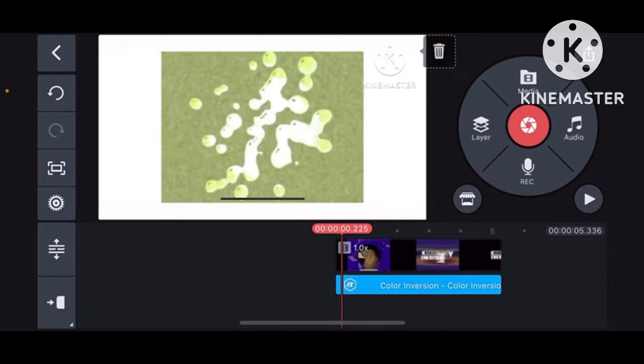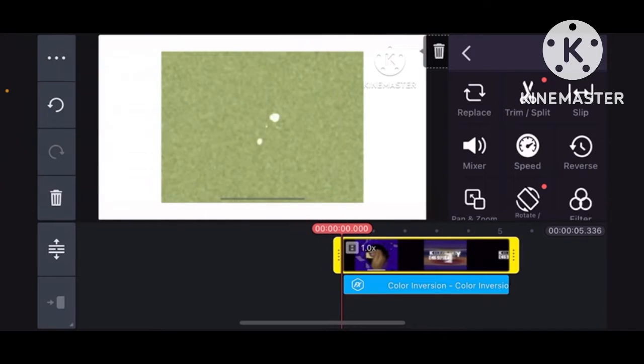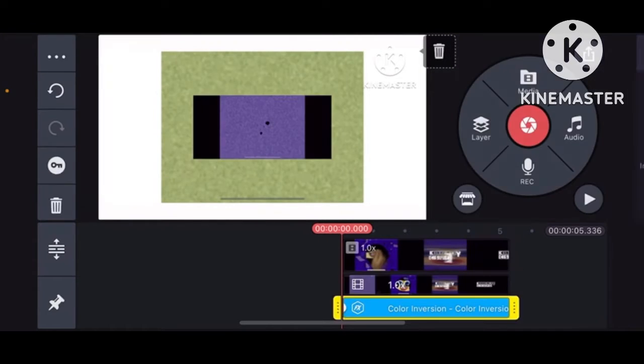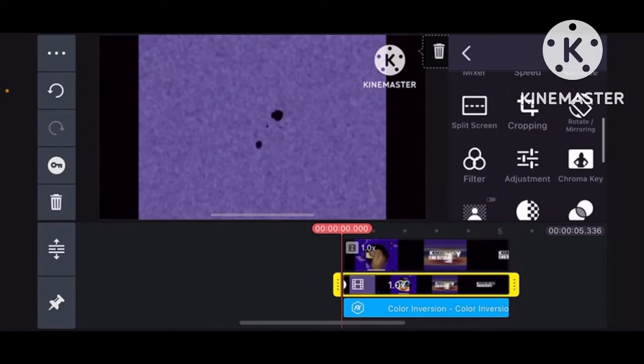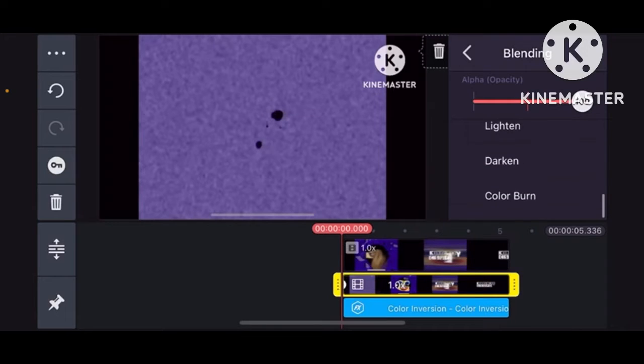Next, you duplicate the clip as a layer. Then you go to blending on the layer and select darken.